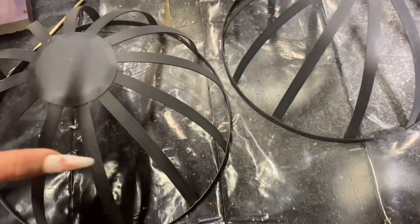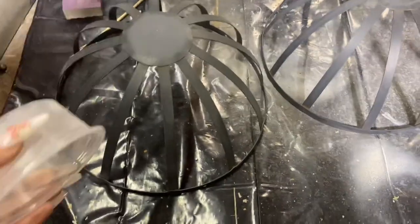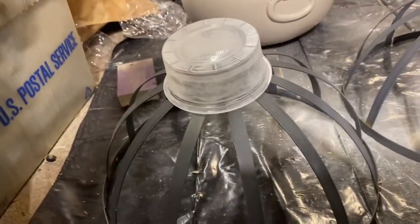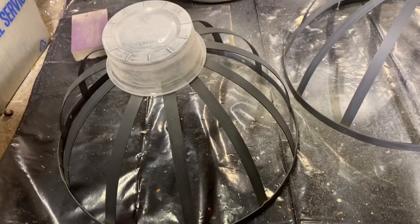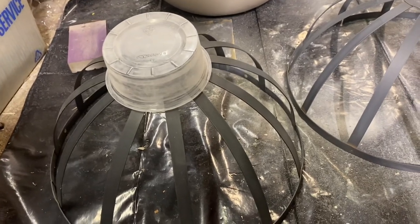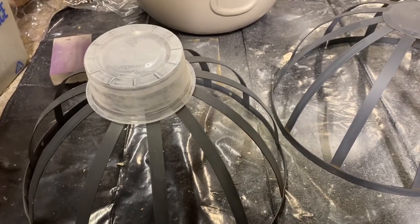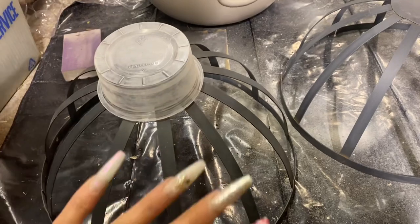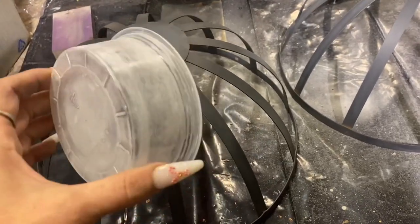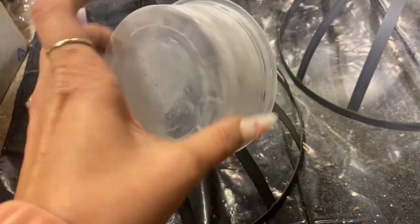We're going to get ready to spray paint these on top. To make these look like an ornament, I'm going to affix this to the top and spray paint that. One important tip: make sure to sand things before spray painting — it's a step a lot of people skip. I've personally skipped it and found the paint doesn't stick as well. From doing nails I learned how important sanding is to create grit for the paint to adhere to. I took 500 grit sandpaper and sanded this down.